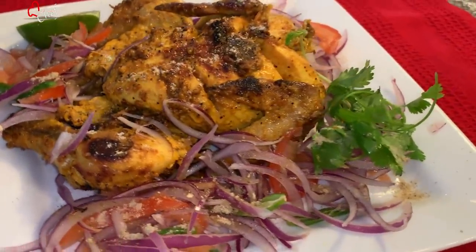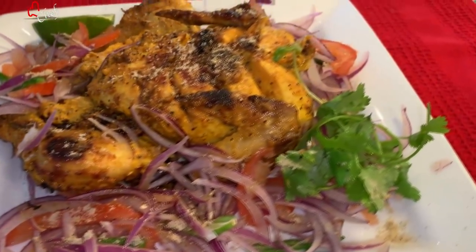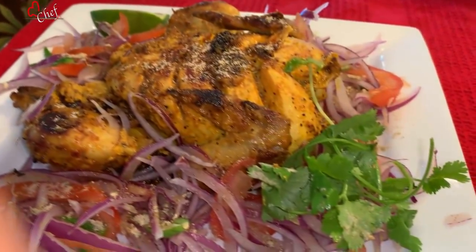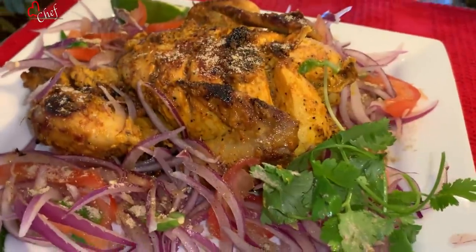I can eat the pork. I can get into that as well. I am going to eat the pork. And while I'm just eating the pork, I'm going to eat the pork. They might have to eat the pork.